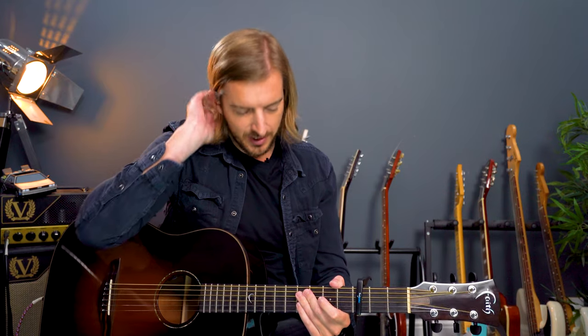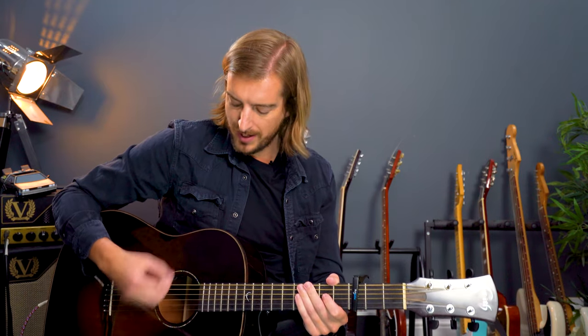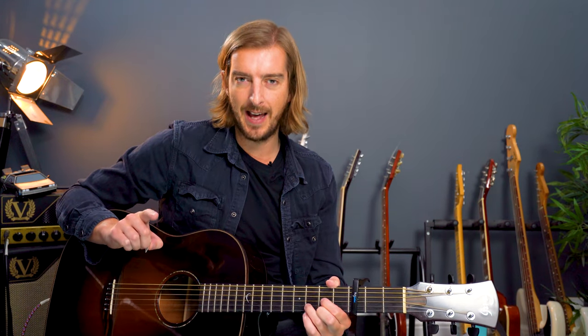And it repeats that, hopefully for a long time, if you can get everyone singing along at your barbecue this summer. So, D major chord: one and two and three and four and — but lift off from that D major chord on the 'and' of every chord to give you time to change.